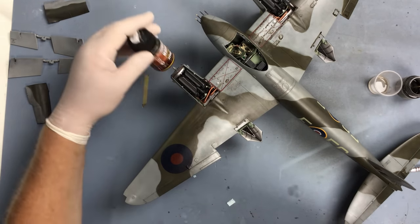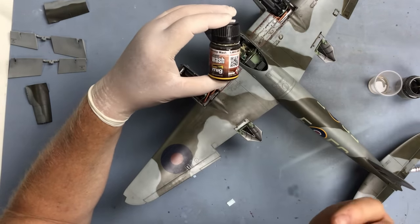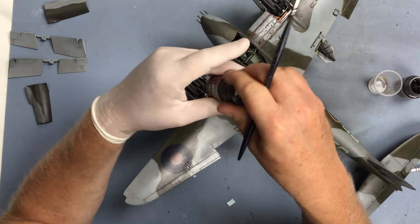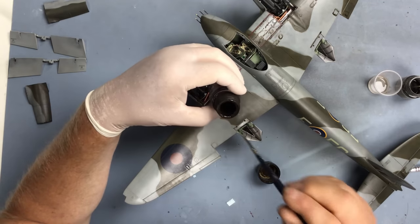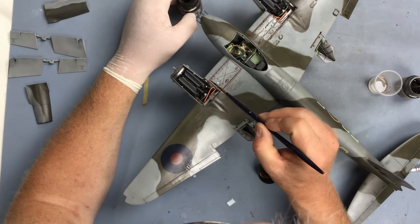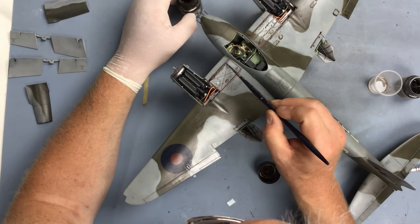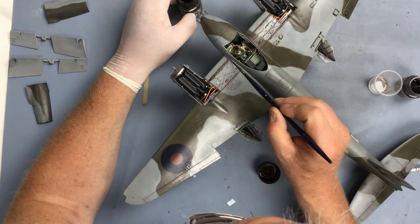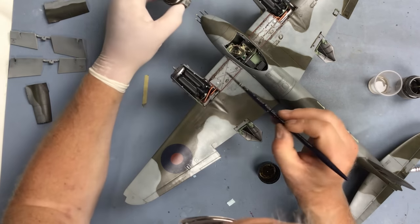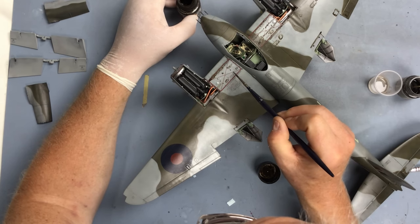It's an enamel wash so it'll wash off with some mineral spirits - or white spirits as we call it in the UK. I just apply this locally to the panel lines, which is what's known as a pin wash. Some people prefer to just coat the whole model but I think that's a little bit of a waste of the material, so I just apply it to the panel lines and around these bolt heads as well.